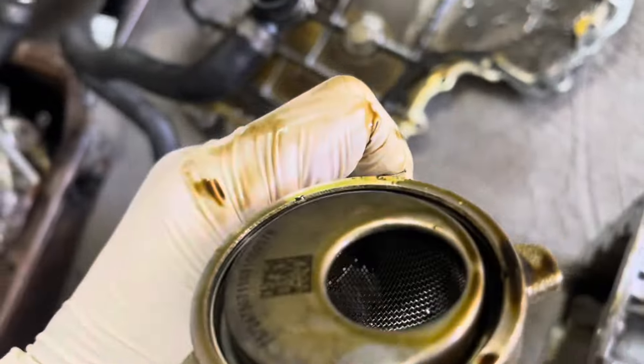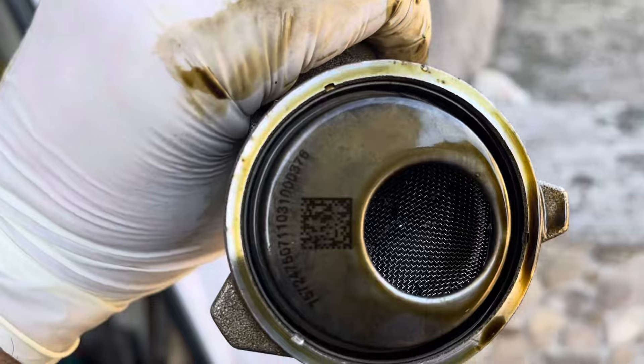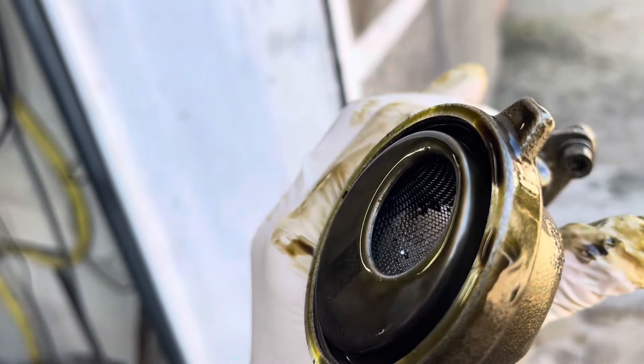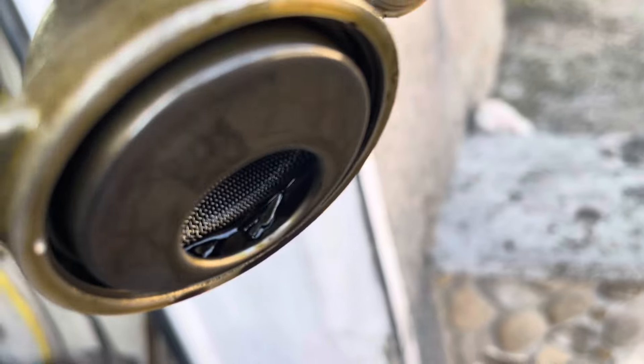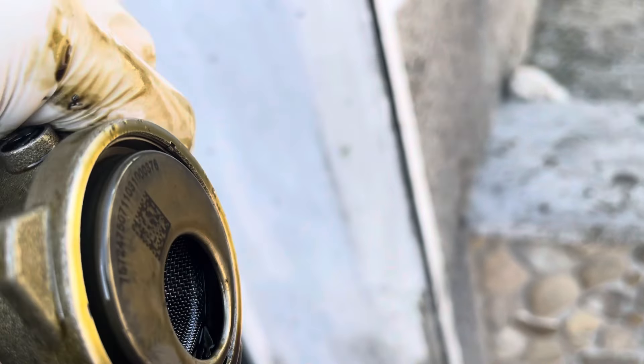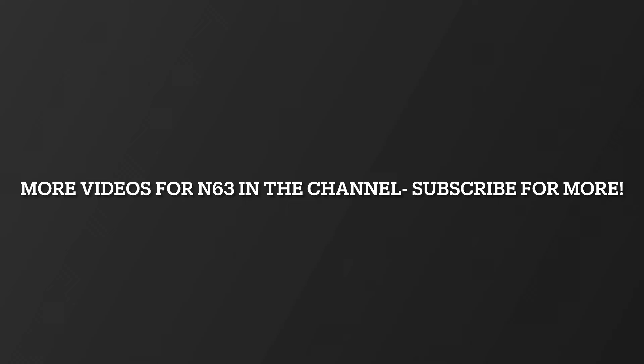I didn't clean anything, but looks like — let me show you — looks like a lot also. Yeah, you can see.